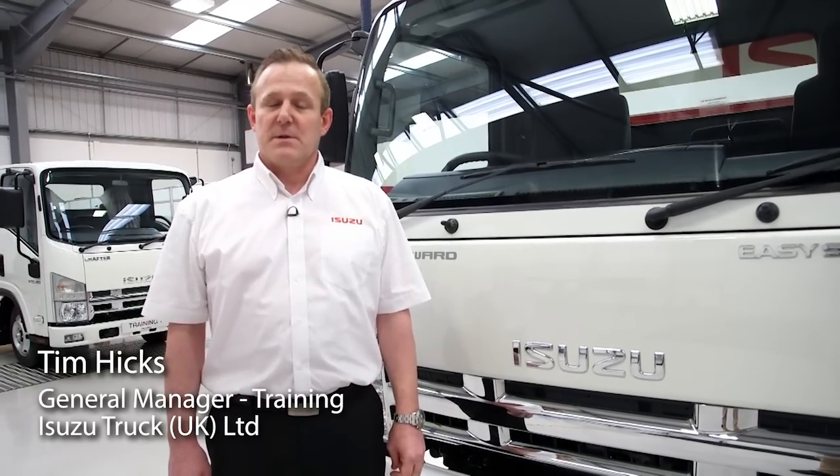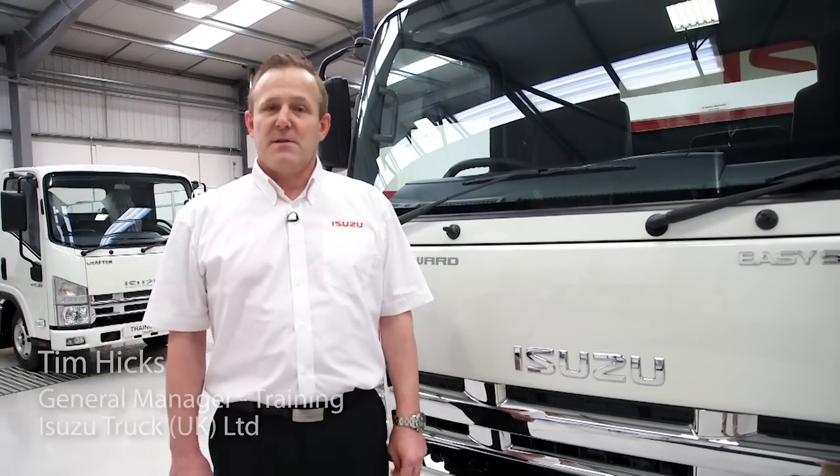Hello, my name is Tim Hicks and I'm the General Manager for training for Isuzu in the UK. I'd like to spend a few minutes to show you some of the features of our Isuzu N75.